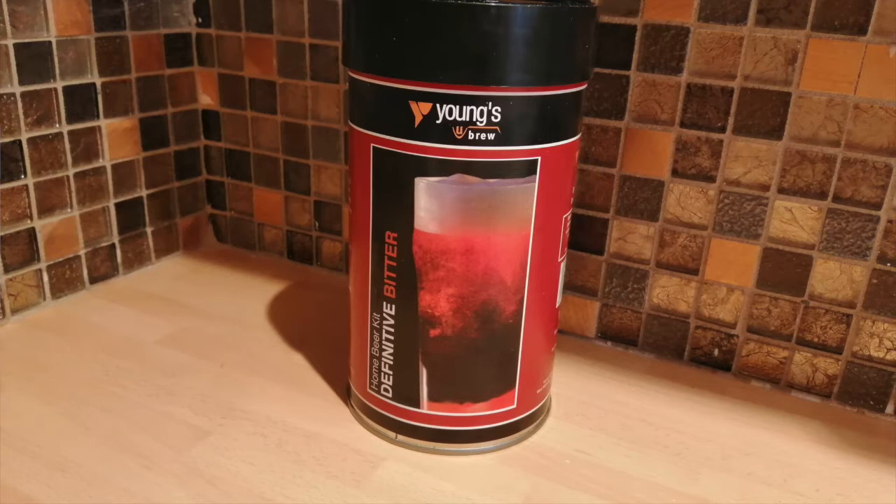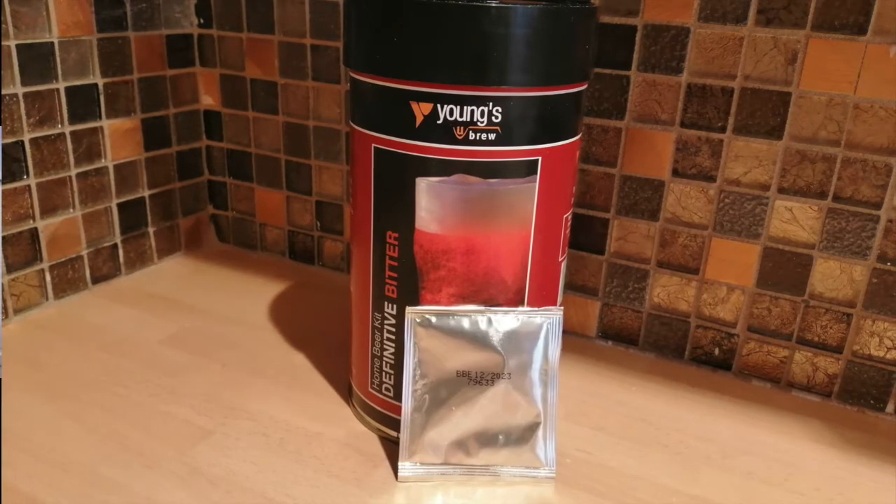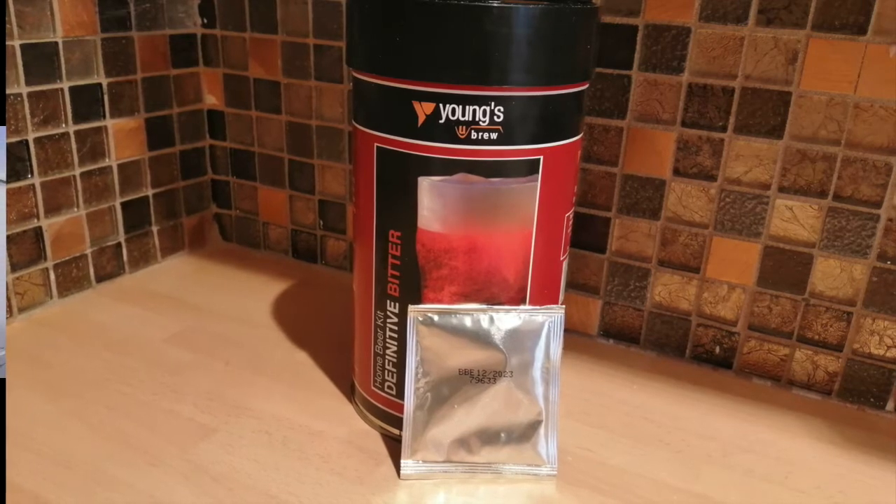With the kit you get a tin of concentrate basically, and under the lid there's a little sachet of yeast, and all the instructions are on the label — which was a pain because I had to scrape the label off and lost half the sentences.